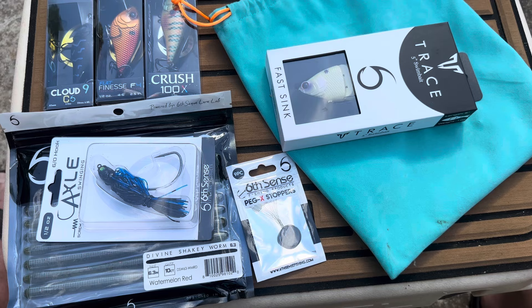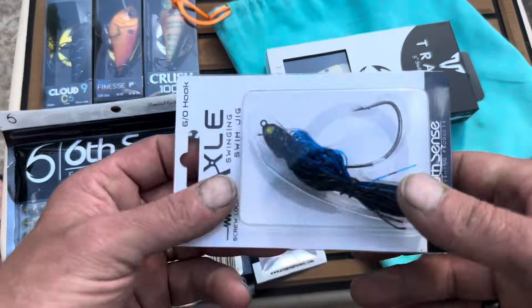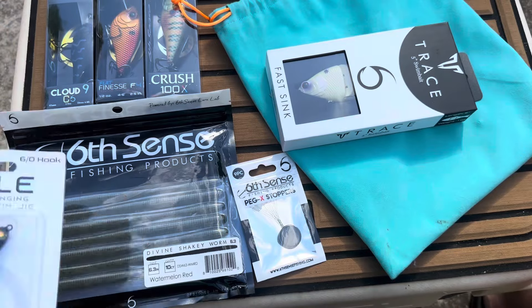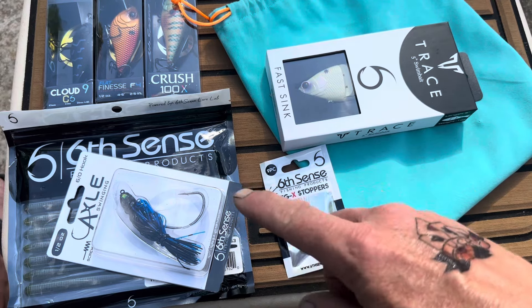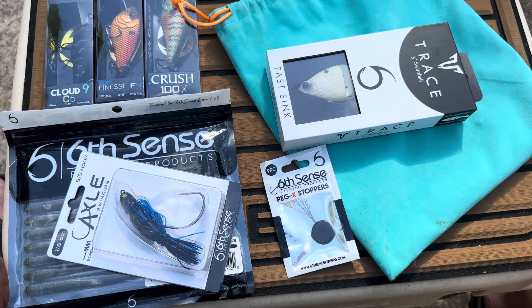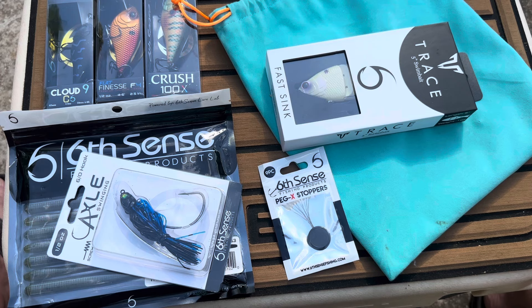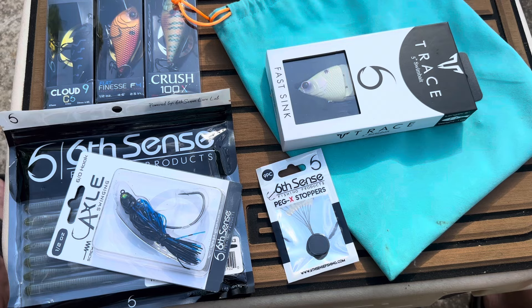Very cool box. I always look forward to it — they never disappoint. This is probably one of the weirder assortments because they loaded us up with a shaky head but didn't give us shaky head hooks. They gave us an axle swim jig but no bait to go on it, and peg stops but no hooks. It's kind of confusing, but still a great thing. It loads up my tackle box and helps fill in gaps — I was almost out of peg stops. When you're Texas rigging and flipping around brush piles, you're going to break off and lose hooks and bait, so these come in handy.